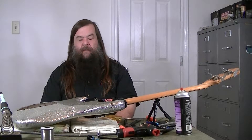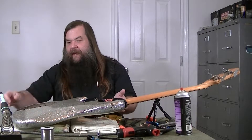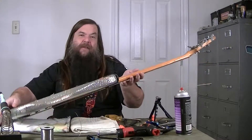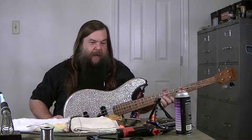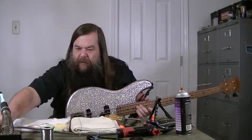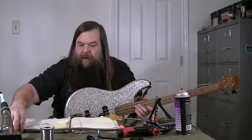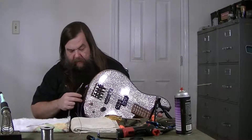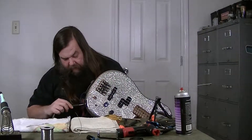Alright, so this buddy of mine's bass — he's reported some electrical problems with one of the pickups not working. I had kind of a quick preview of what was going on in the electronics, and it sounded to me like it was working fairly okay.